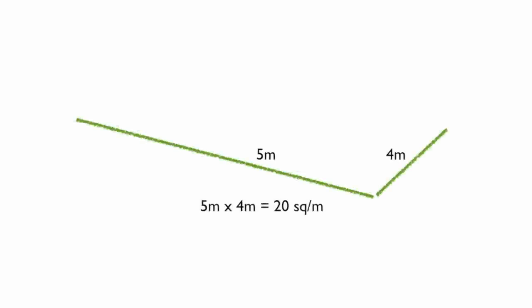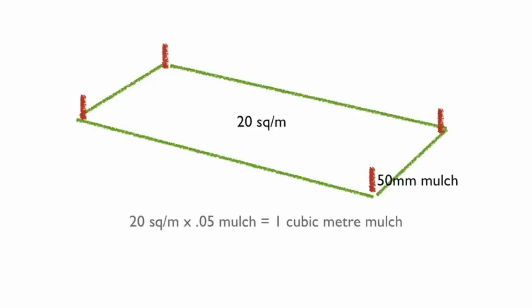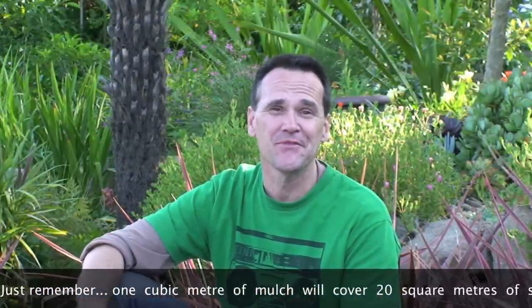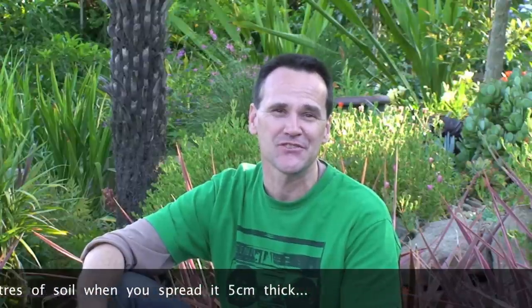Most mulches are ordered by cubic volume, not weight. So you need to know the surface area of your garden beds — that's the length multiplied by the breadth. Don't be too fussy about your measurements and just square off rounded or curved areas. To get your cubic volume, multiply your surface area by the mulch depth. Five centimetres is good for organic mulch. The easy way to remember it: one cubic metre of mulch will cover 20 square metres of soil when spread five centimetres thick.